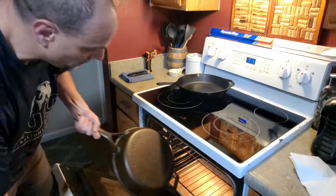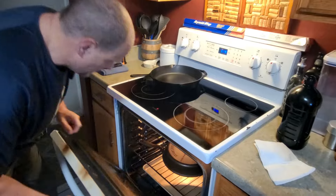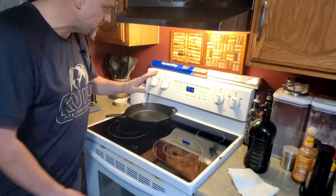What I'm going to do is flip this upside down in the oven. I also have a cookie sheet in there at the bottom to catch any drips from the cast iron as it sits in there. I'm going to run this in the oven at 450 degrees for one hour.